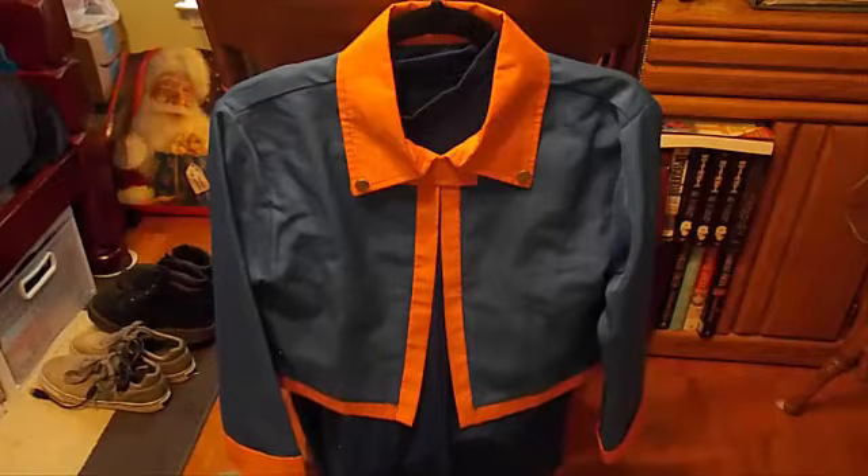Hey guys, Sage here with finally another review — I haven't done one in forever. I figured while I have the time and nobody's home, I'll go ahead and do a review real fast. This time it's actually a cosplay item instead of the figures I've been reviewing. Quick note: if you hear any chainsawing outside, we have people cutting down branches, so try to pay no attention to that.